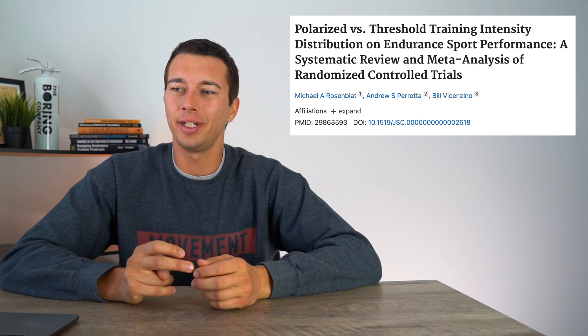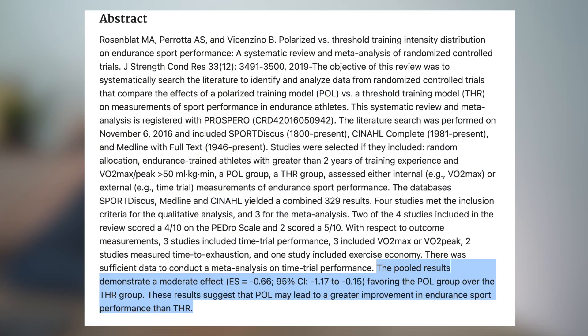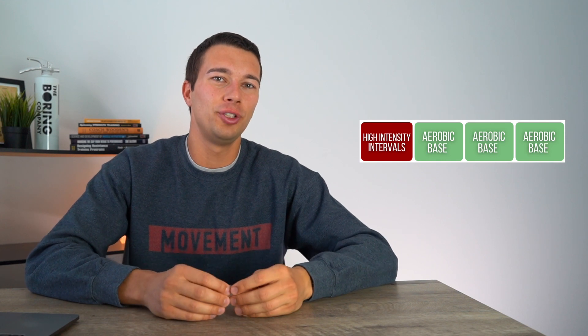Let's take a look at another study: 'Polarized Versus Threshold Training Intensity Distribution on Endurance Sport Performance — A Systematic Review and Meta-Analysis of Randomized Controlled Trials.' This is considered high-level evidence. The takeaway from this study was that the pooled results demonstrate a moderate effect favoring the polarized group over the threshold group, suggesting that polarized training may lead to greater improvements in endurance performance than threshold training.